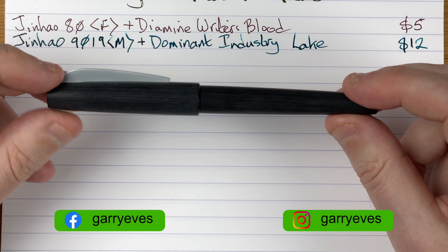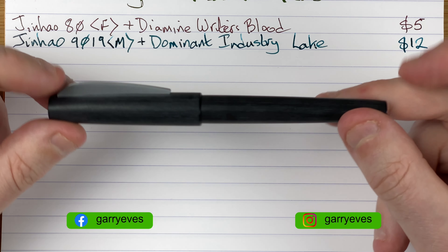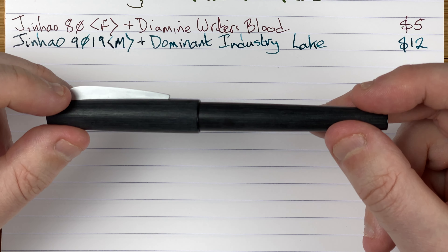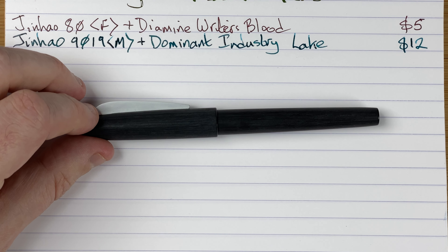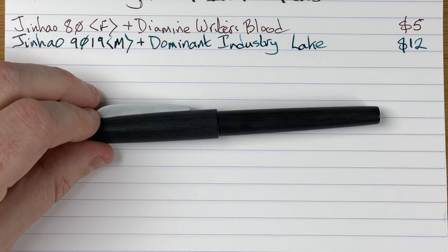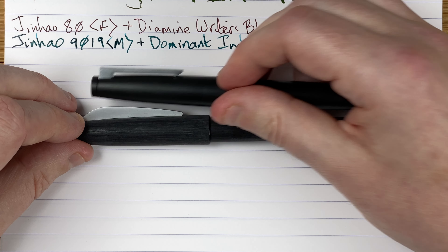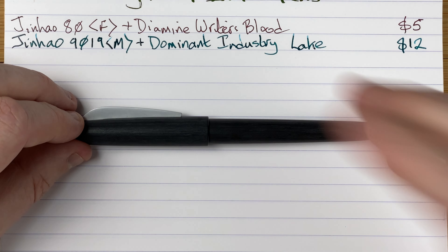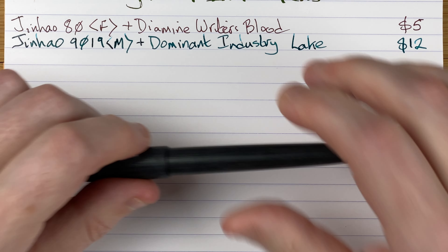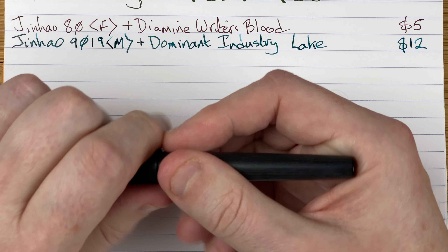Up next we've got a Keiko Edge — very similar to the Jinhao 80 in terms of shape and size, but a little bit heavier. The biggest difference is the clip. I'm going to fetch out that Jinhao 80 so you can see them side by side — you can see they have very different clip styles. I have done a separate video where I explore these and also the Lamy 2000, coming up in the next month or so. It's a nice, nice-feeling pen.